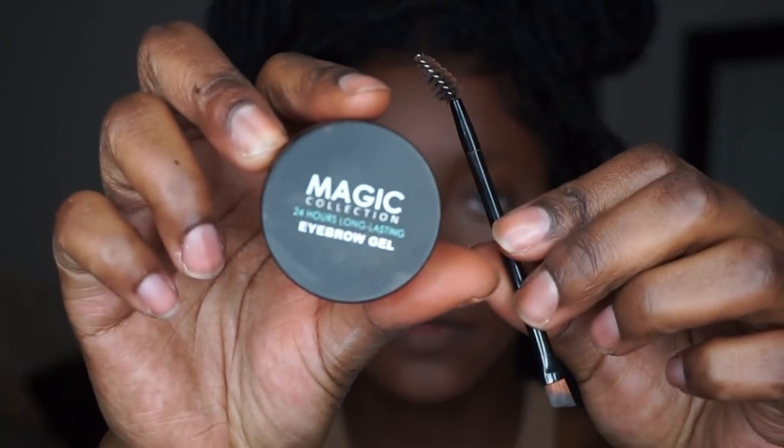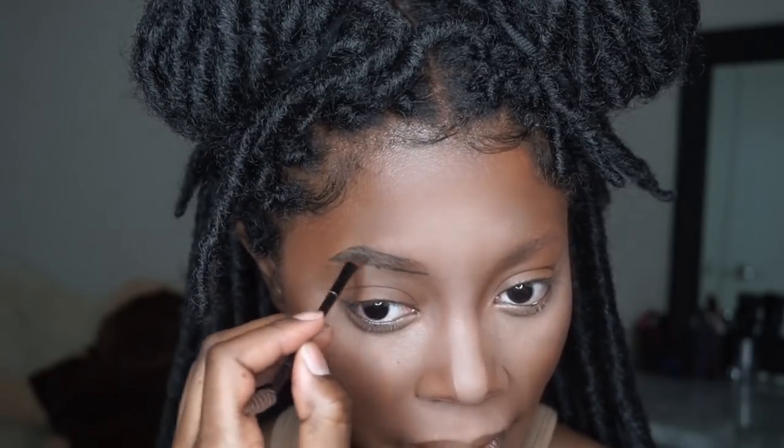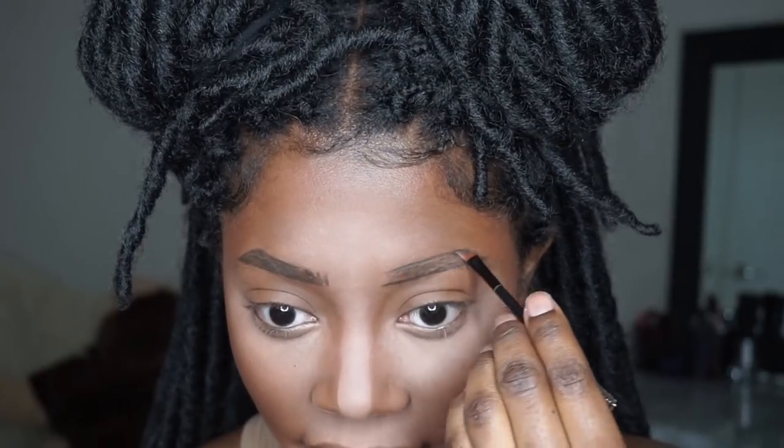To do my eyebrows I'm using this Magic Collection brow gel that I got from my local beauty supply store in the color black. I love this brow gel because it does not get oily over the day — I paid like $3.99 or $4.99 for it and it is magic, hence the name. I'll have another makeup tutorial showing you how to do my brows specifically, but this is not a brow tutorial so I'll definitely make another video for that.